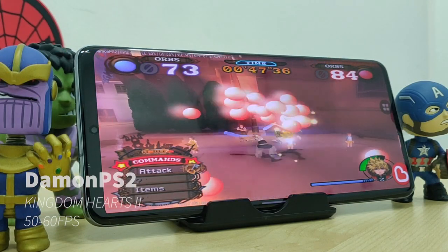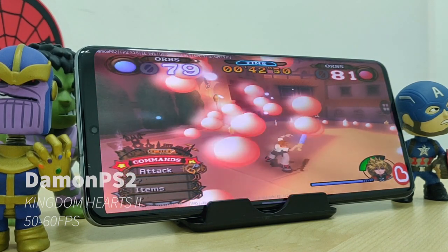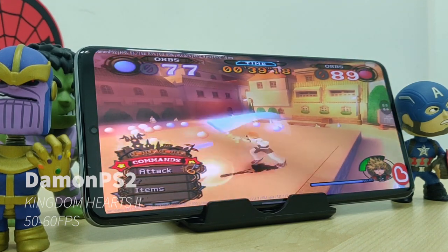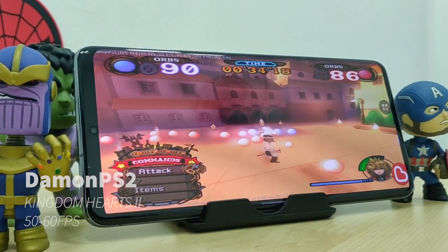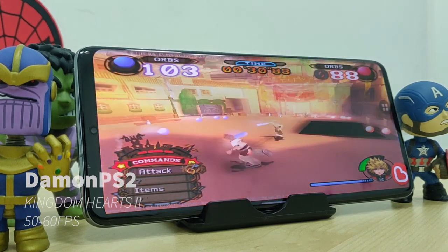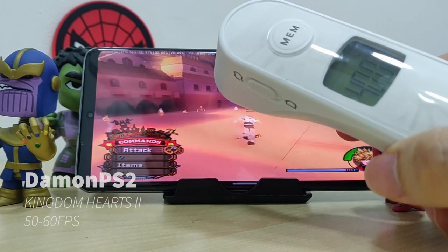Over here we are playing Kingdom Hearts 2 on the DaemonPS2. This is one of my best games from the PS2 era and I'm quite happy that I can play this on my phone. It does run really well at about 50 to 60 FPS. Keep in mind that you have to actually purchase the game to use Bluetooth controllers, otherwise you have to use the on-screen controllers. This game will heat up your phone and as you can see it can reach about 40 degrees.